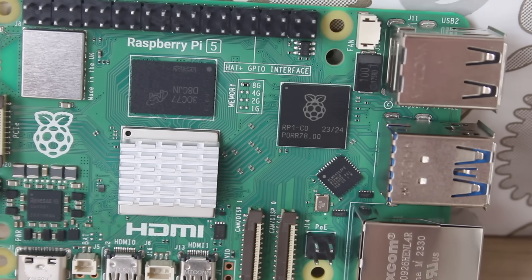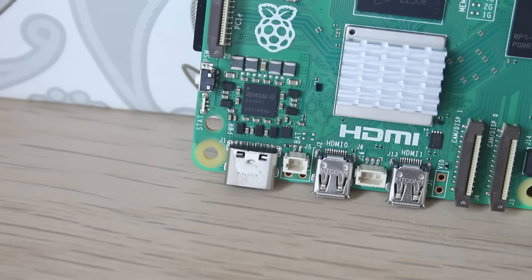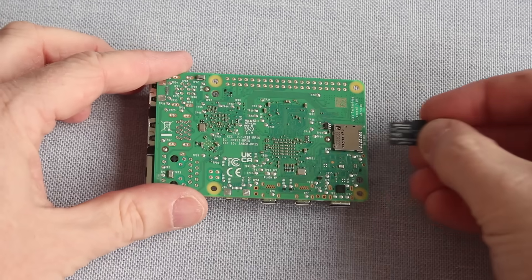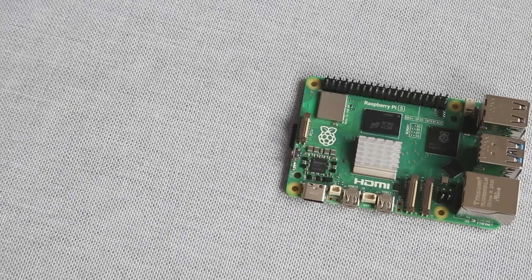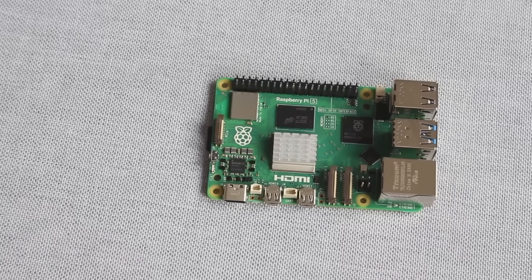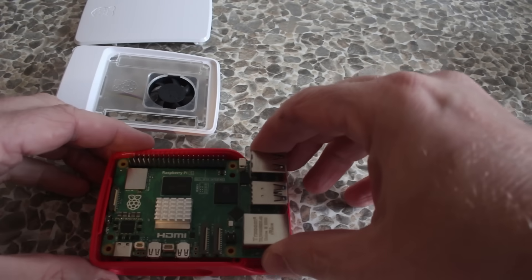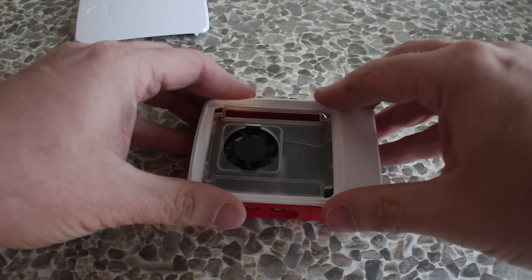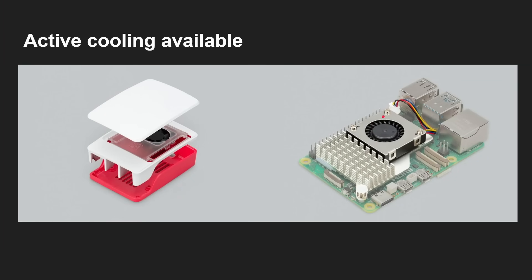The new GPU has been developed in Cambridge and offers twice the GPU performance. There are also extra IO capabilities — most importantly, PCI Express, which means M.2 SSDs become a possibility. Various accessories from Raspberry Pi for connecting things to PCIe and M.2 SSD hats are still to come. Because we've gone up to 2.4 gigahertz, there are now active cooling options available. If you're buying a case, it comes with a fan built in.